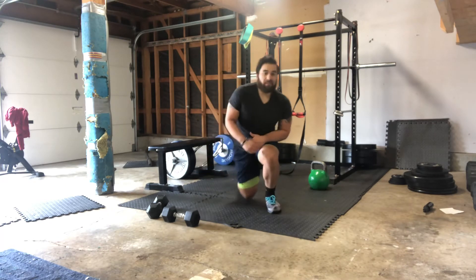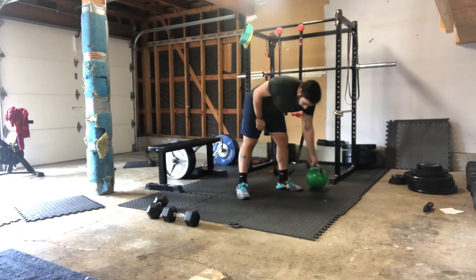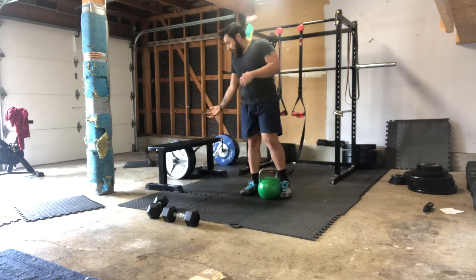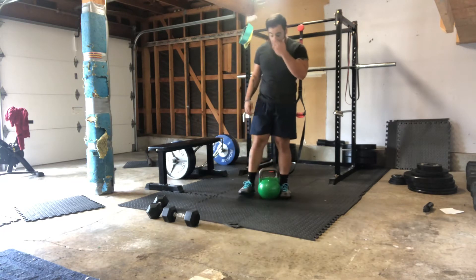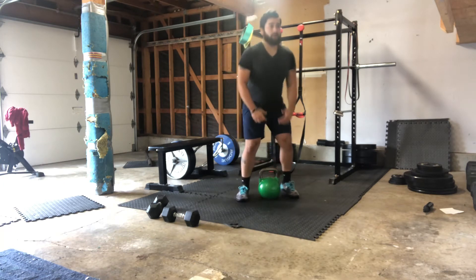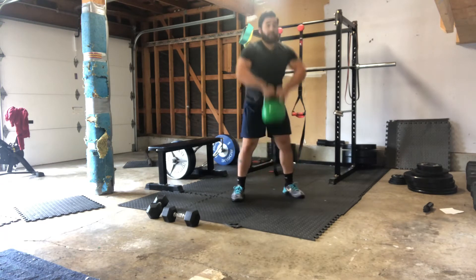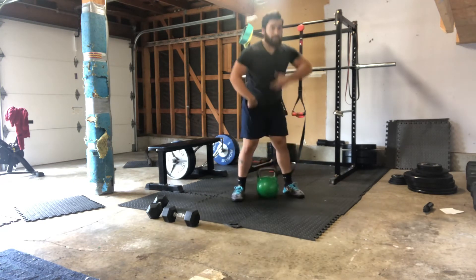You get a little one-minute break. Our next block, we have ten sumo deadlift high pulls. In this block you are gonna need a bench or a couch, something elevated. If you don't have anything elevated, you can use dumbbells. First one, sumo deadlift high pull — pulling that bell up straight up and down, ten reps. Keep the bell close.